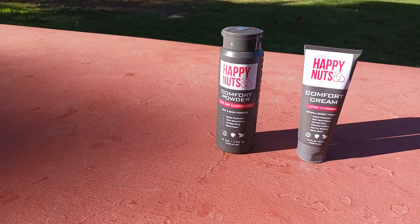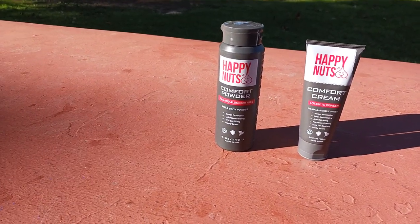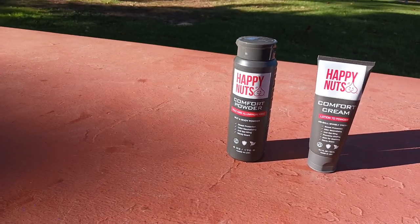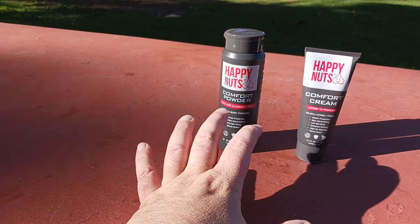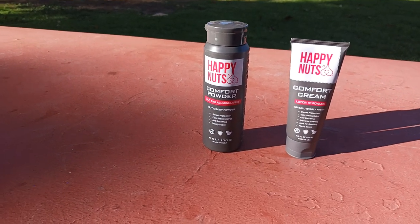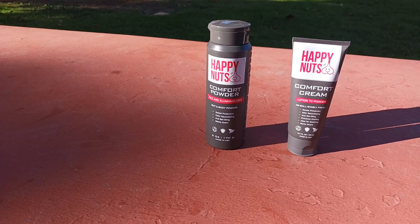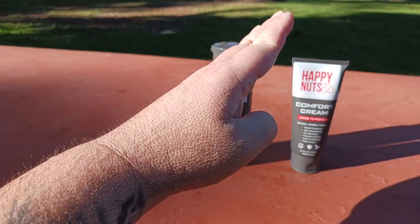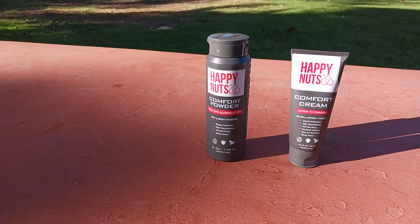I don't know what was going on this summer at the gym, but oh my god! There was a massive outbreak of athlete's foot, which then led to jock itch, which then led to armpit irritation and all that. I wish I would have had this stuff at the start of the summer when this whole thing broke out. Now that I'm aware of the product, I'm passing on the information — this channel is all about the highest quality products at the lowest possible prices, the best bang for the buck.